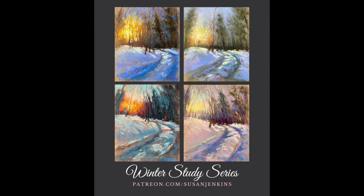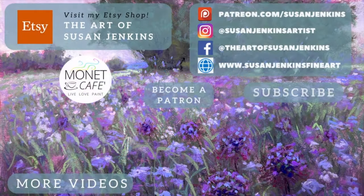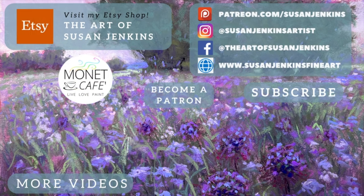Alright guys, I'm so happy you've joined me for this tutorial. Please give this video a like — a thumbs up — it really helps. Leave me a comment, that also helps so much, and become a patron if you'd like to join my Patreon family. Merry Christmas and God bless, and happy painting!